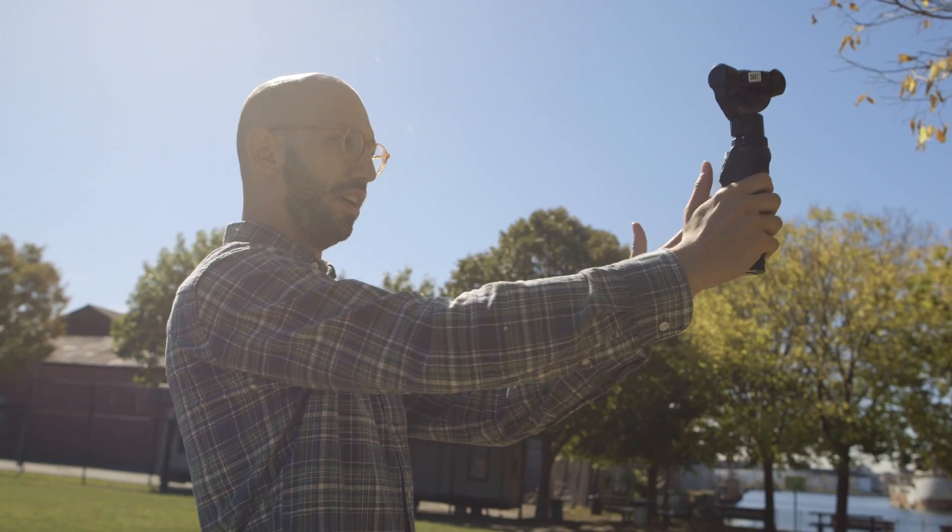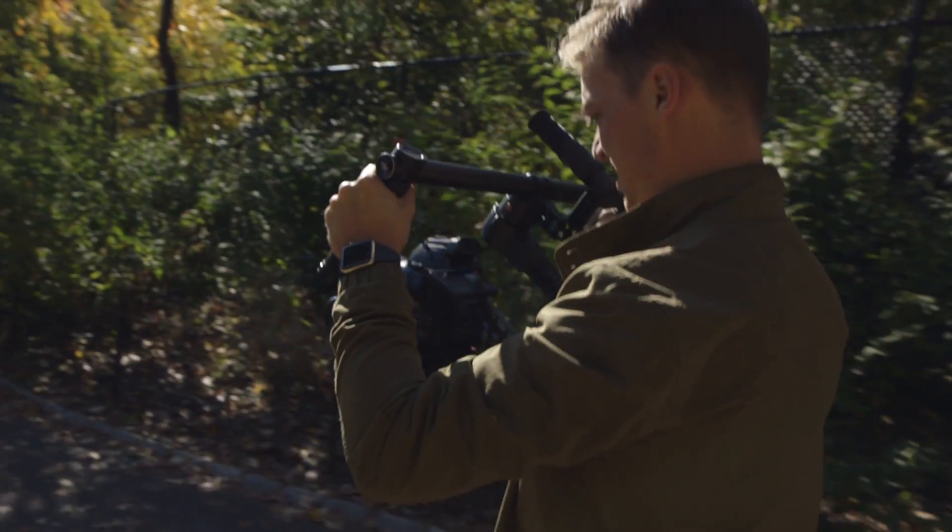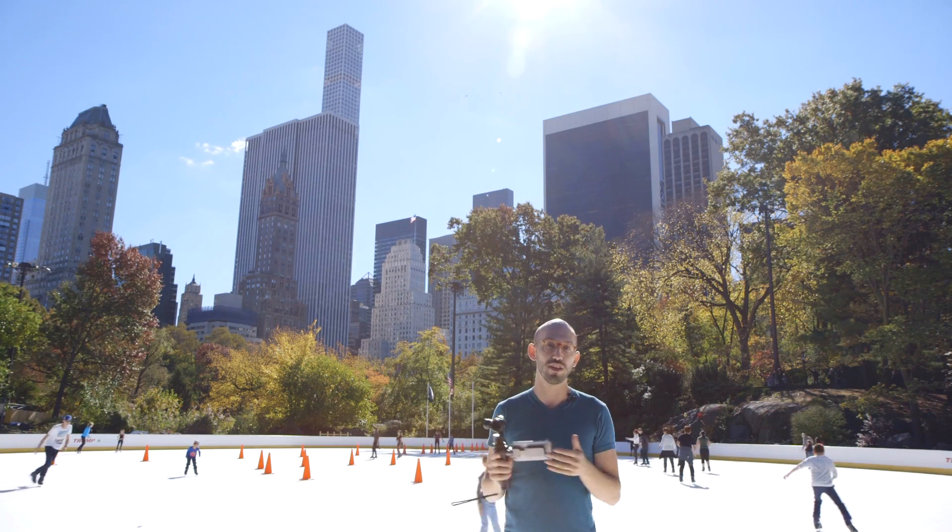We decided to take the Osmo out and test it against your average smartphone, the Hyperlapse app, and the professional gear that our video crew uses. We put the results side by side so you can judge for yourself.